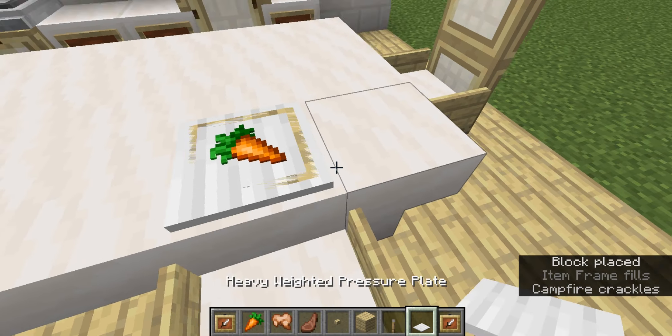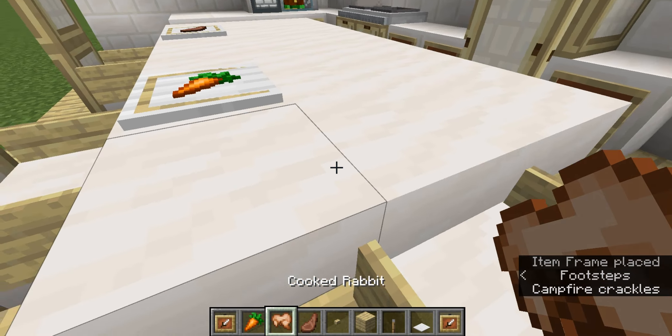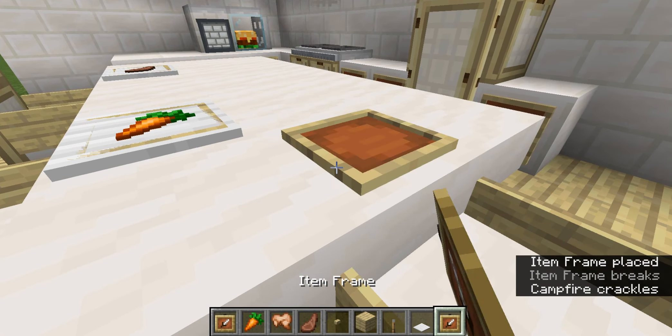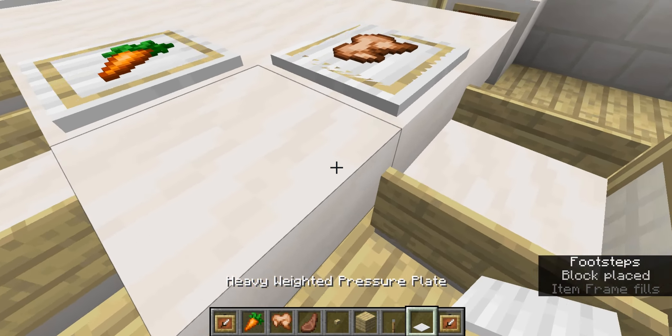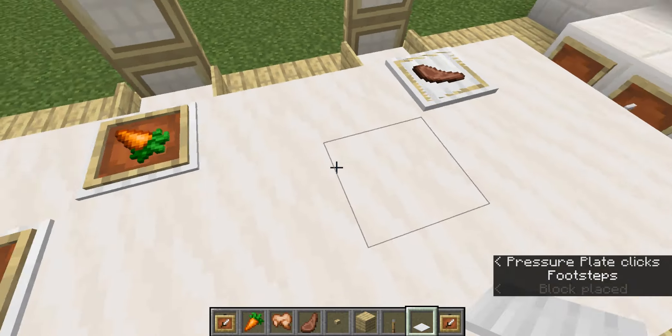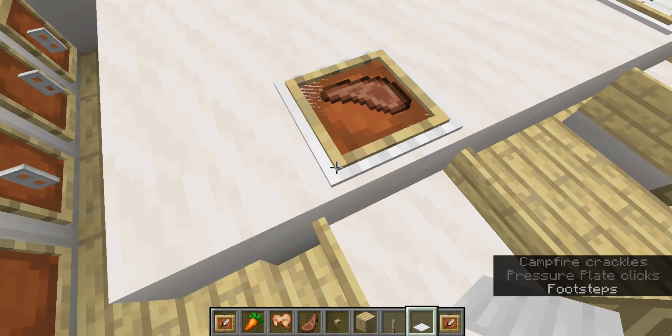But you still can put it down. Like, sure you can still use it this way. But what's the point of having a very weird looking plate? I don't know.